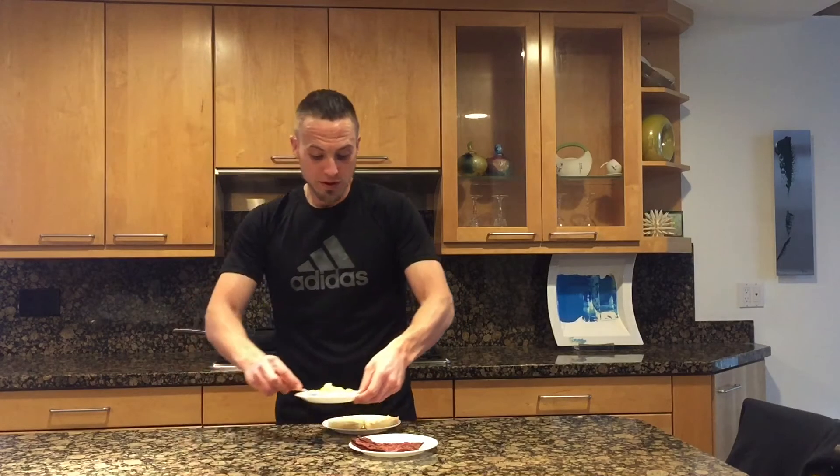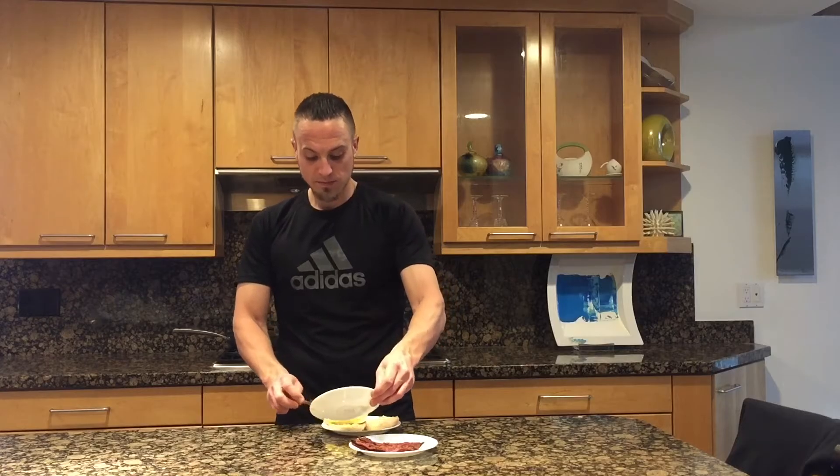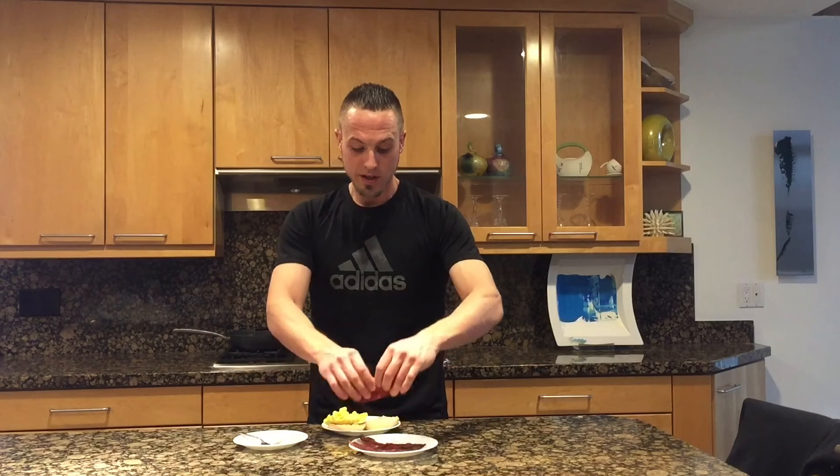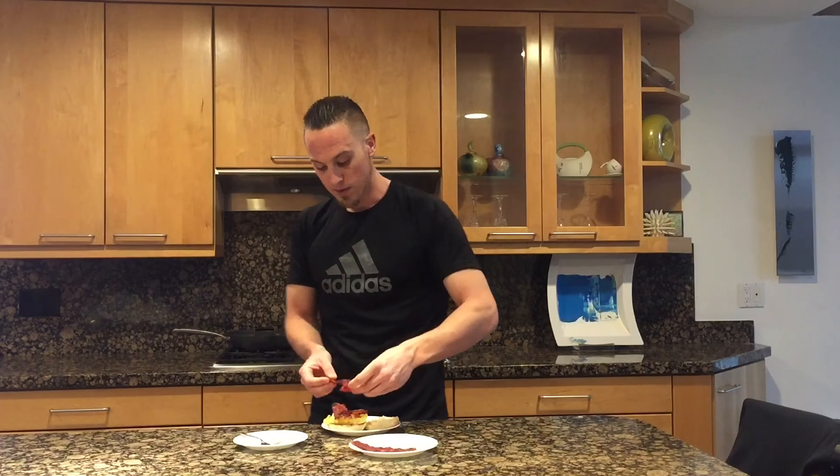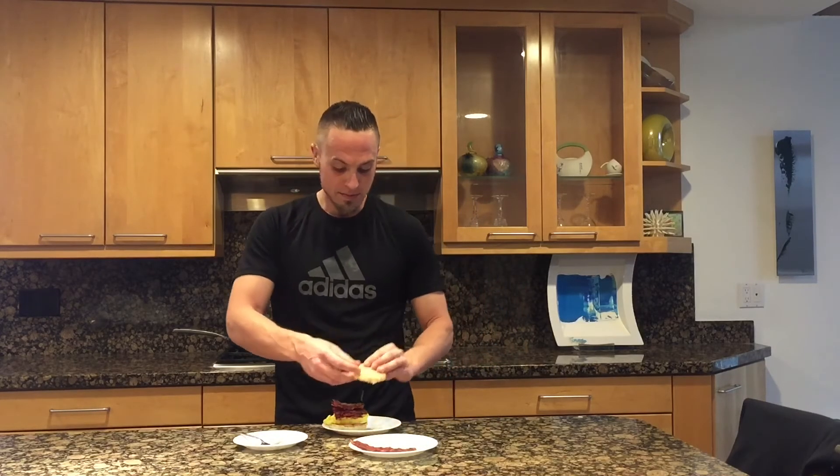Take one English muffin and toast it. Go ahead and put your scrambled eggs on top of that muffin. And then we are going to take two slices of turkey bacon — I just break them in half here and put them across the top. Go ahead and close that up and you're done, ready to eat.